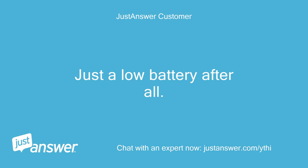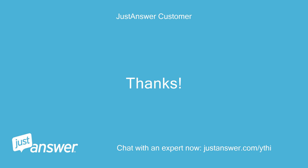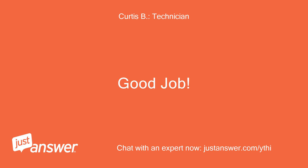Just a low battery after all. Original ignition is wired up and working well. Thanks. Good job.